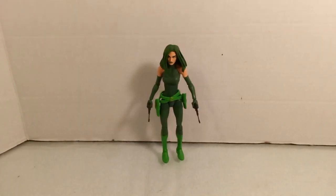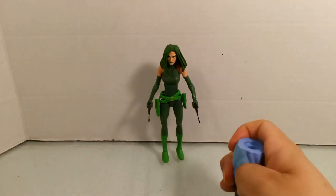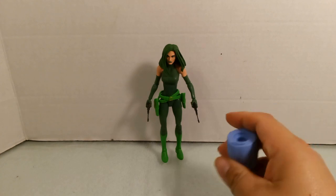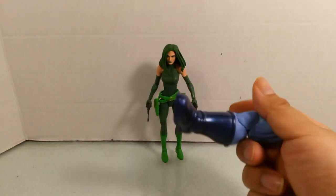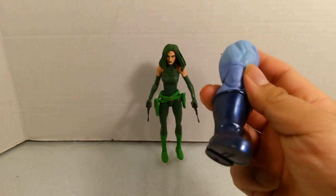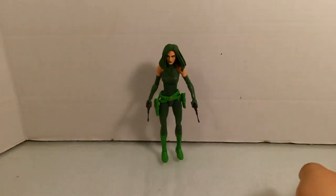So what do you guys think of this figure? Will you add her to your Madame Hydra collection, or are you only picking her up to get the Controller Build-A-Figure piece? Let me know in the comments below. If you liked it, give a like and subscribe to the channel — that really helps a lot. I'll soon be reviewing more figures to complete the Controller Build-A-Figure, so stay tuned. Thanks for watching and I'll see you guys next time.